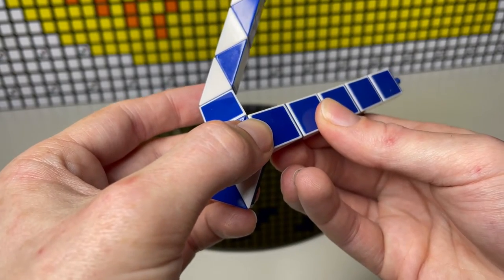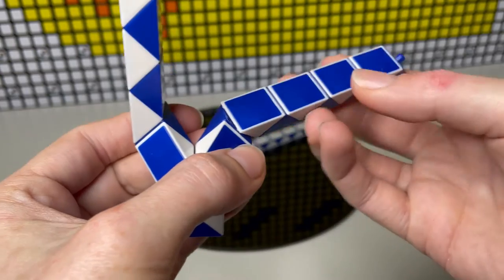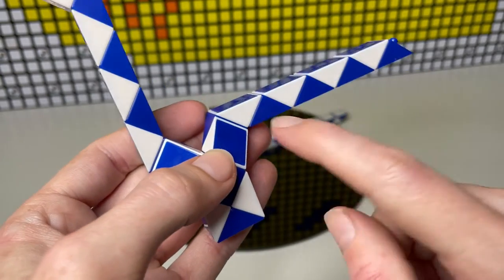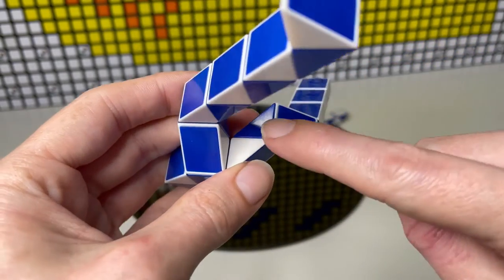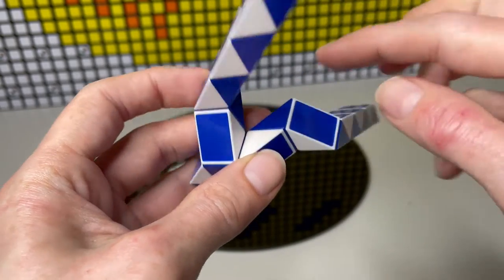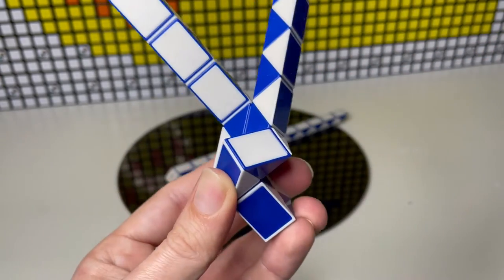And then we're going to count another three and do another quarter — one, two, three — another quarter. Then we're going to count two and do another quarter — one, two. Now here is where things get interesting. What we're actually going to do is go back to this blue triangle here that's behind the neck. I'm going to turn that one twice and you'll notice it all sort of fits in. Do a half turn and that all connects like that.